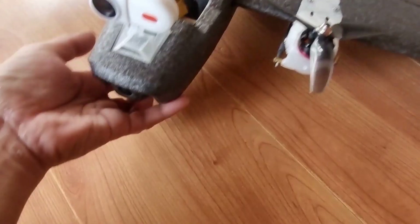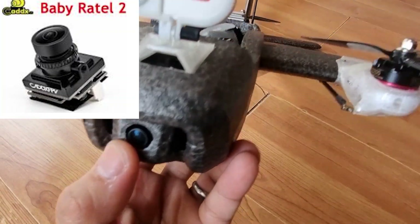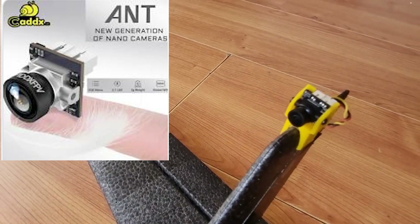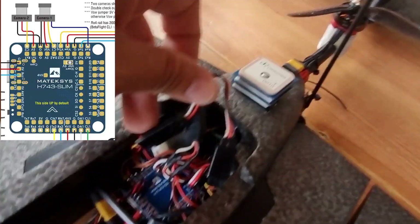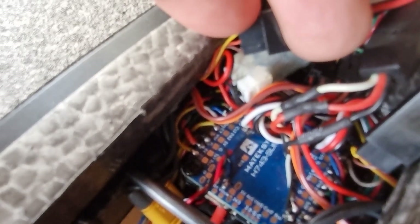For the cameras, I used the Caddx Baby Rattle 2 for the nose cam and a Caddx Ant-Nano for the tail. Both are nano-sized cameras and these two are switched by the flight controller using its dual camera system, with toggling done via a switch on my radio controller.